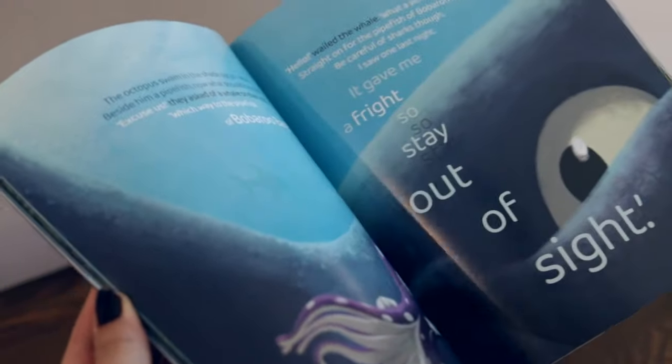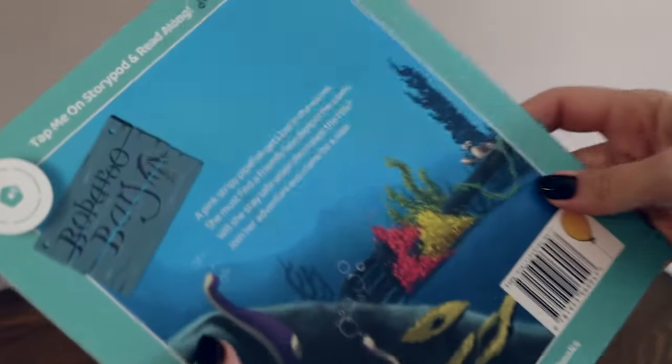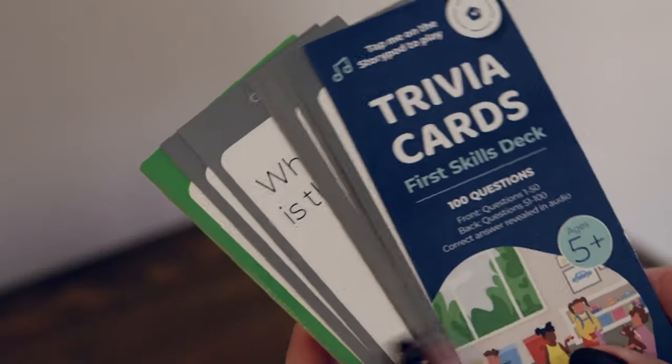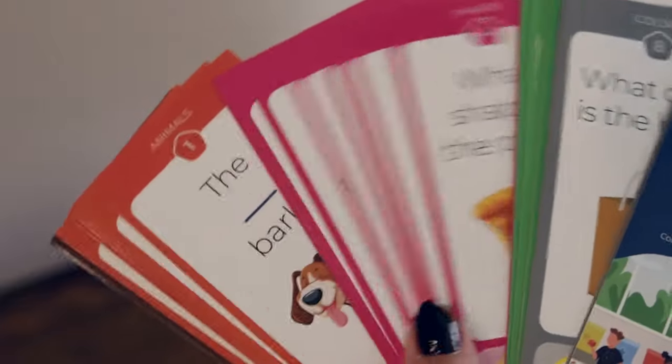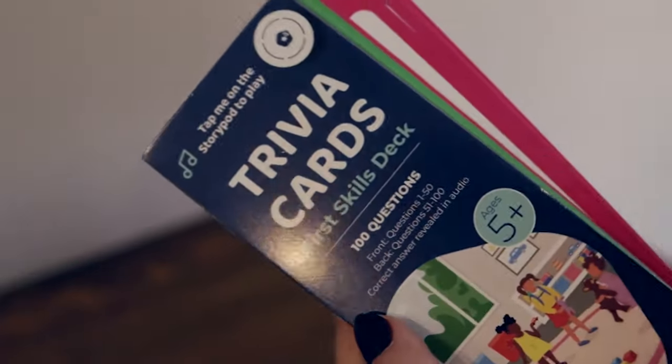StoryPod's books are great for a multi-sensory experience — kids can follow along with their eyes and ears. It really makes learning fun and gets them interested in books. The trivia cards are for ages five and up; you use the interactive buttons on top to answer the questions, which is a fun learning experience.